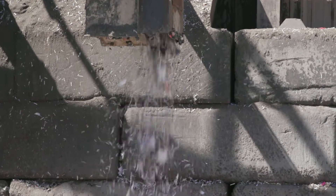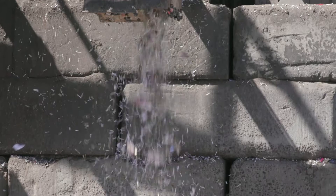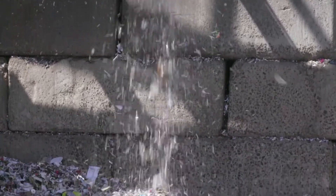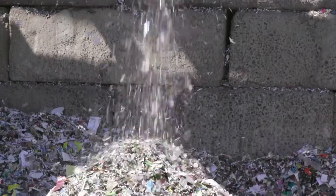Did you notice the white stuff that came out of the chute? That's shredded paper and it's hard to contain. Check with your local town or city first to find out if it's accepted and how to prepare it.